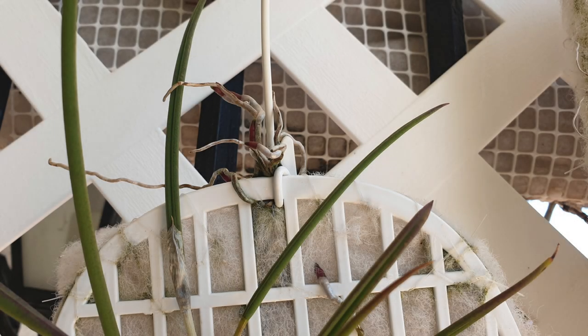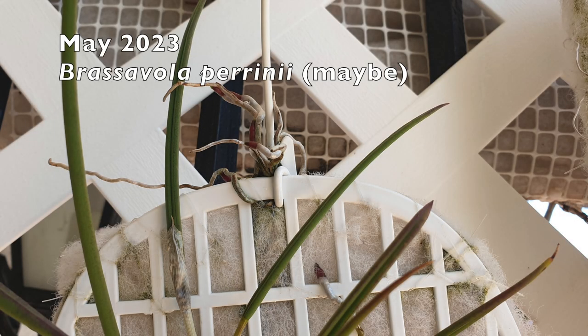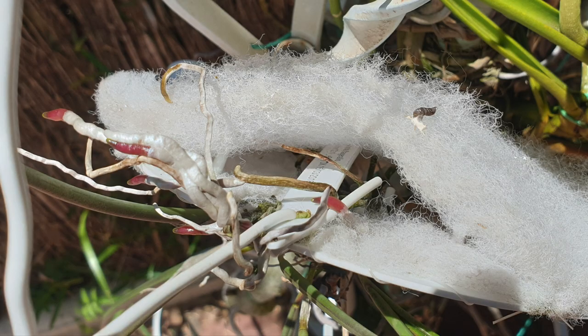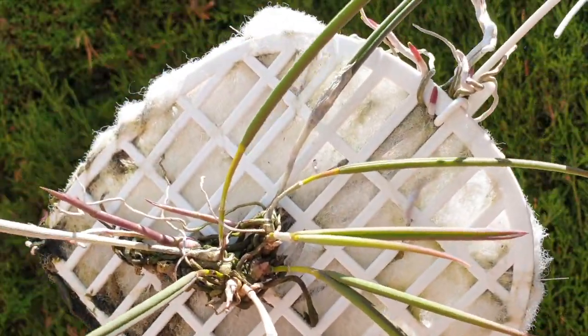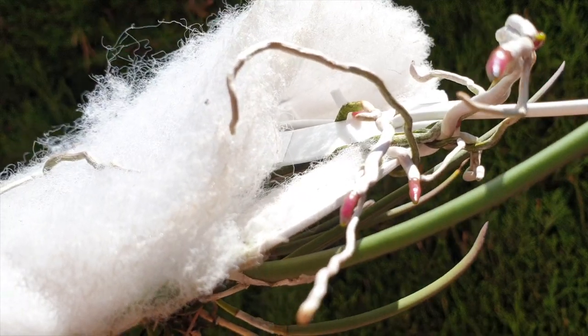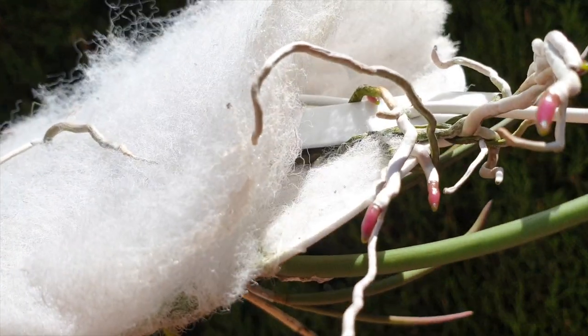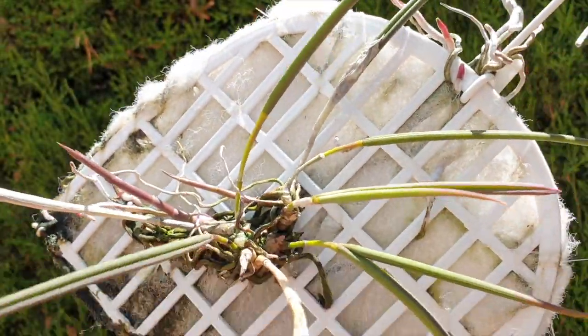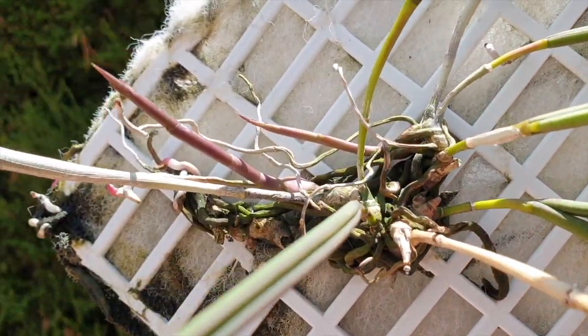We are up against it today. Oh my goodness. With all the mounting videos I have done in the recent weeks, they were easy. This one is of a different caliber altogether. We have our work cut out for us because I would like to maintain these root tips. It's even attached to the tag. So if my hands start shaking mid-video, you will know why.